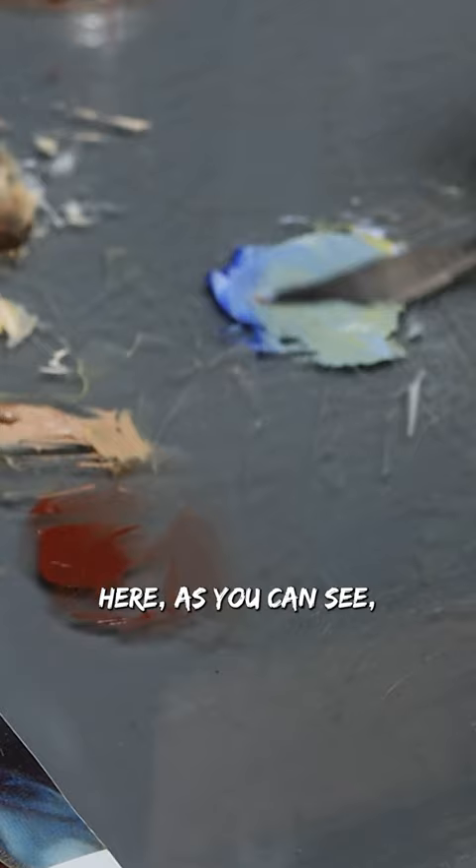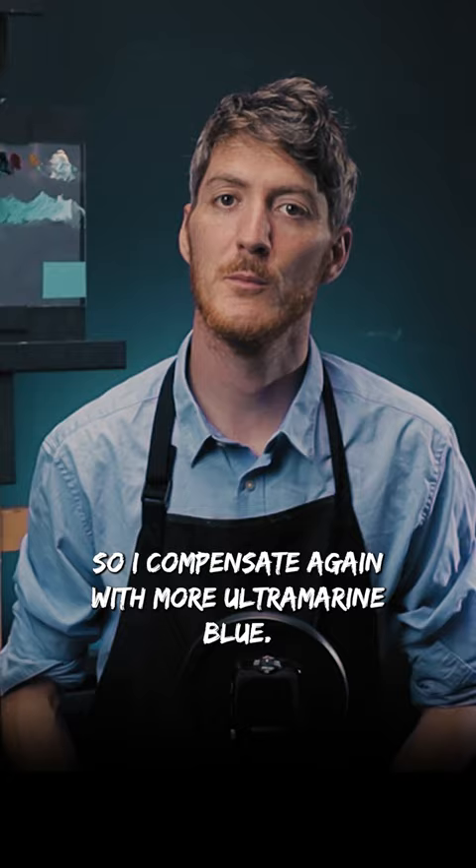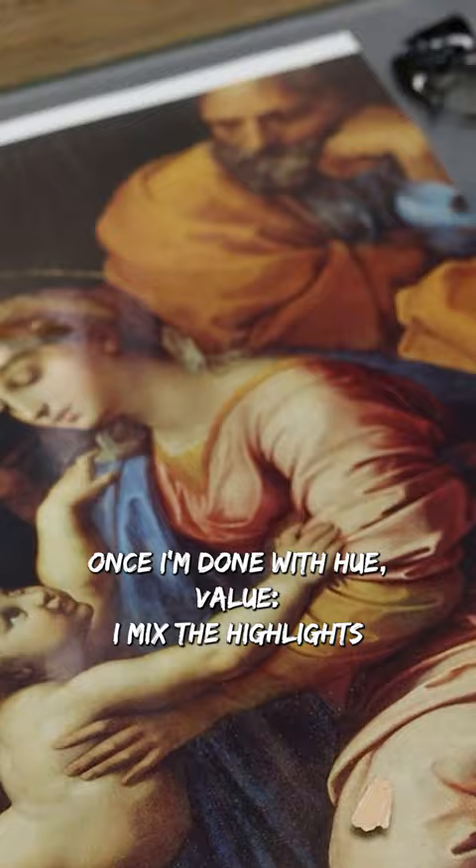Here, as you can see, I was a little too strong on the yellow side, so I compensate again with more ultramarine blue. Once I'm done with hue, value — I mix the highlights and shadows.